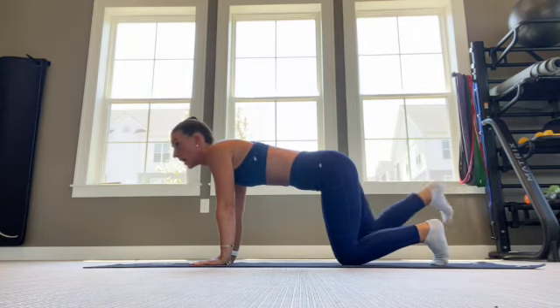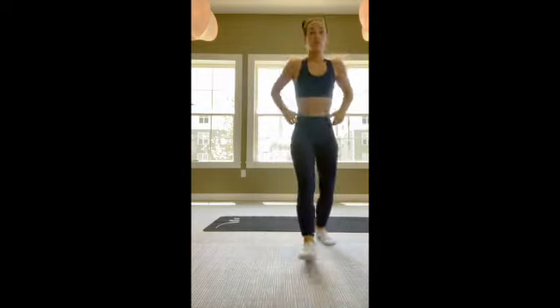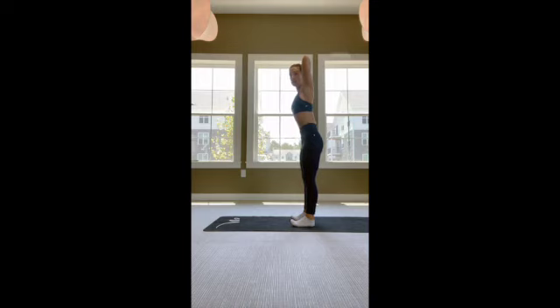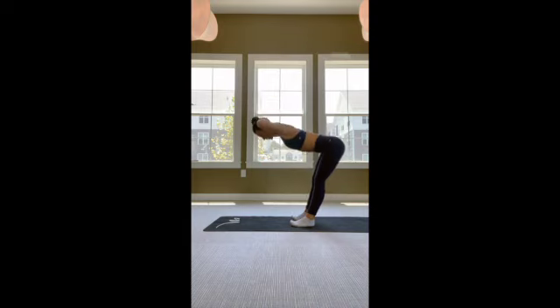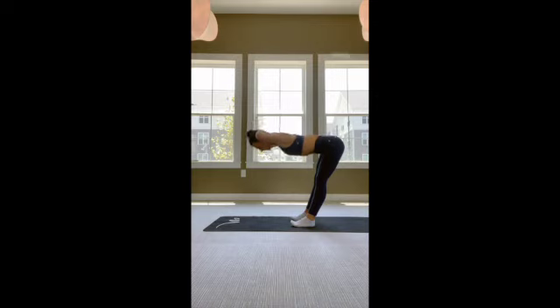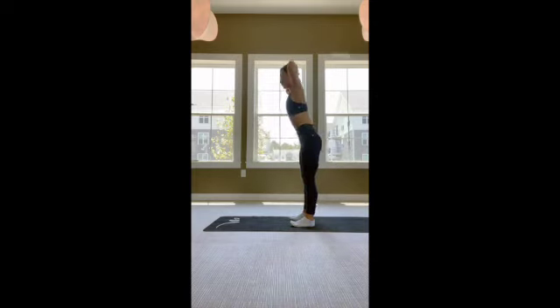We're going to move on to our functional movement circuit number one — this is for your lower body. So this has good mornings, body weight squats, and static lunges. For your good morning, this is your hinge movement. Feet are going to start underneath your hips, shoulders are down and back, chest is lifted, belly button pulls in, hands are going to be behind the head. The very first thing we do any time we do a hinge is you drive the hips backwards to shift the weight into the heels, and we're going to pull the belly button in to support the lower back. We're going to continue that hinge position as you lower down to tabletop, reaching your buttocks to the opposite wall and elongating through the spine and the top of the head. From here, you're going to press through the heels and squeeze the glutes at the very top. You'll feel a stretch all the way through the hamstrings, and then press and squeeze.